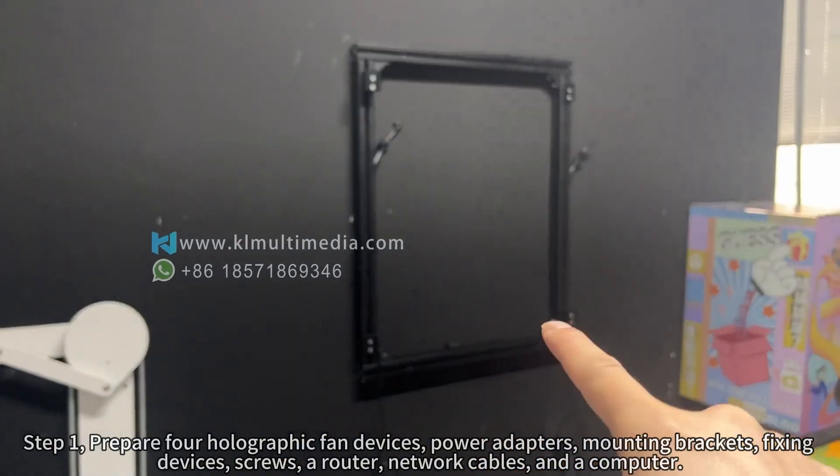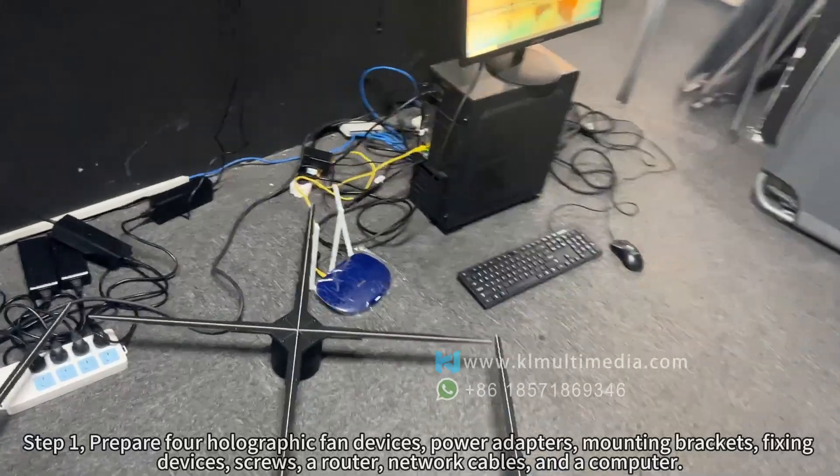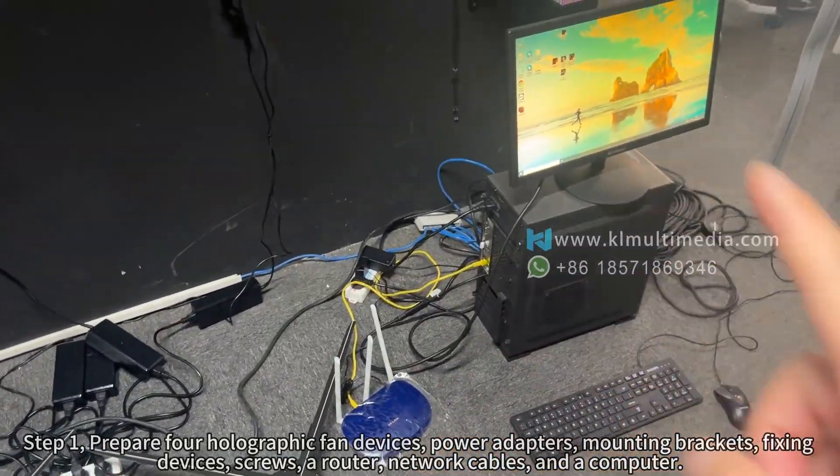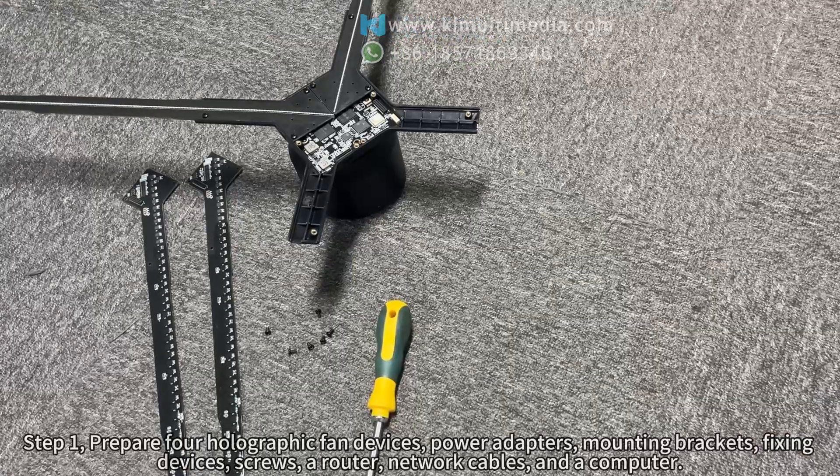Step 1. Prepare the following equipment: holographic fan devices, power adapters, mounting brackets, fixing devices, screws, a router, network cables, and a computer.